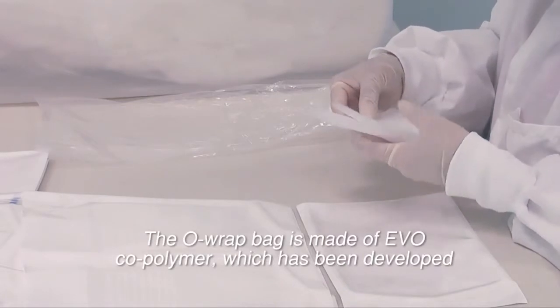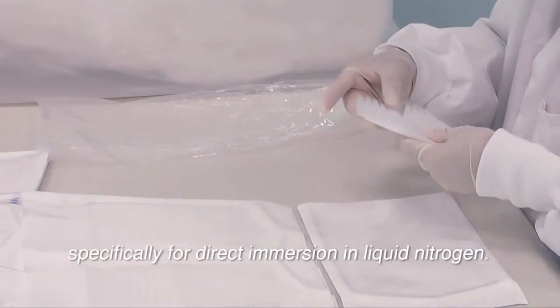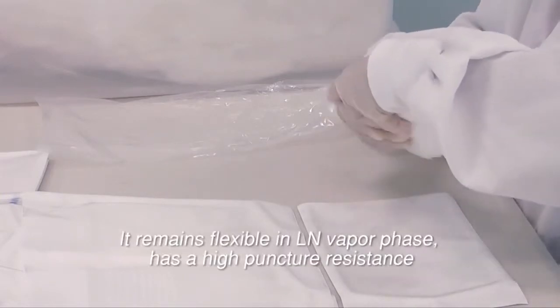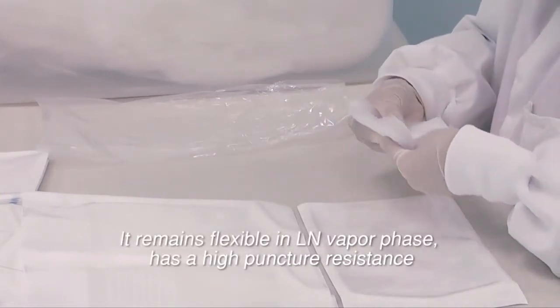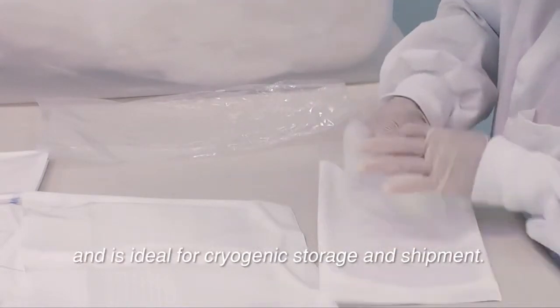The ORAP bag is made of EVO copolymer, which has been developed specifically for direct immersion in liquid nitrogen. It remains flexible in liquid nitrogen phase, has high puncture resistance, and is ideal for cryogenic storage and shipment.